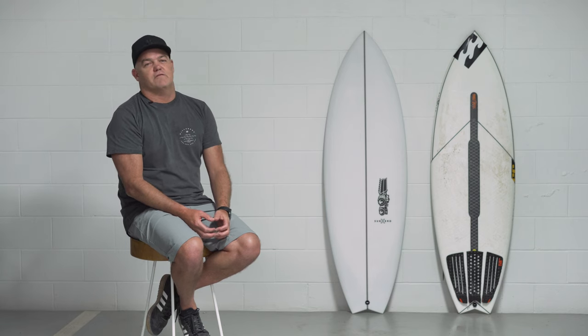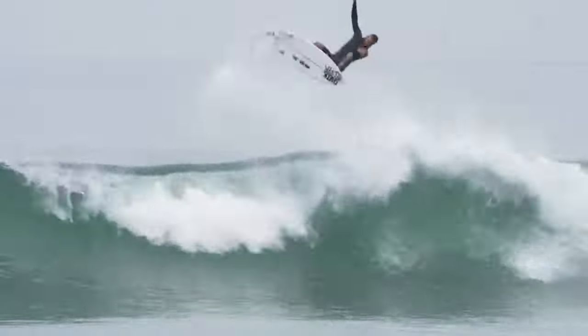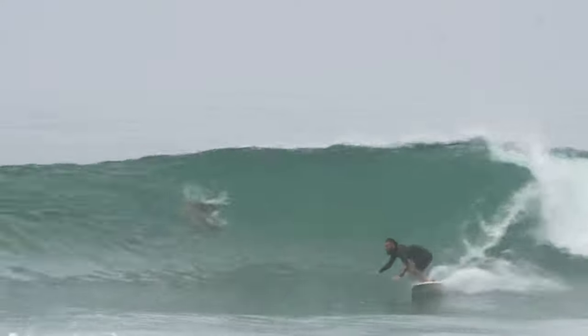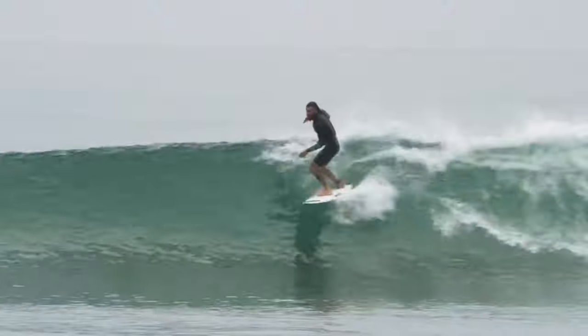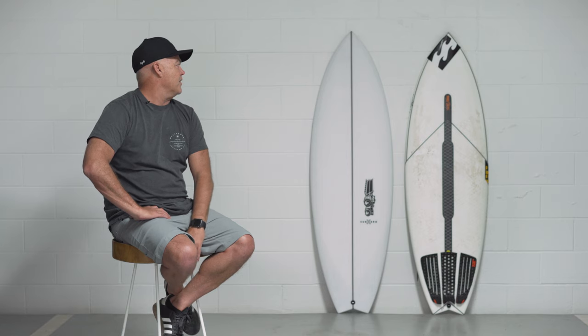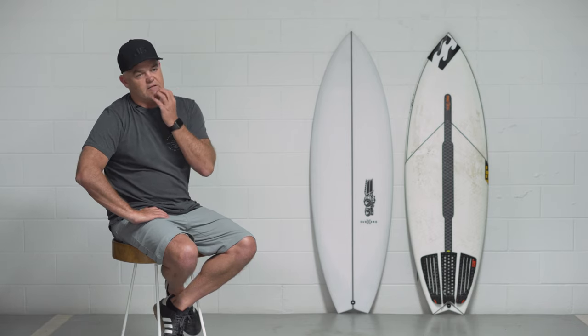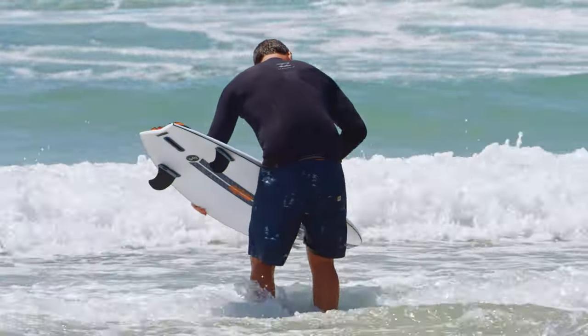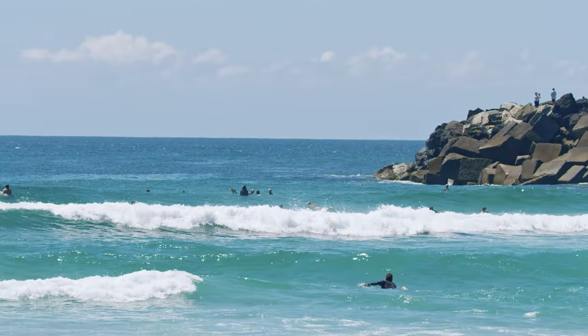There's so many craft out there for two-foot waves. It's a performance board, a performance small wave board. The Sub-Zero is pretty much an updated and redesigned Psycho Nitro — it has so many of the elements that made that board such a good small wave board. Bottom contours and rockers are the same because that didn't need to change; that thing flew already.